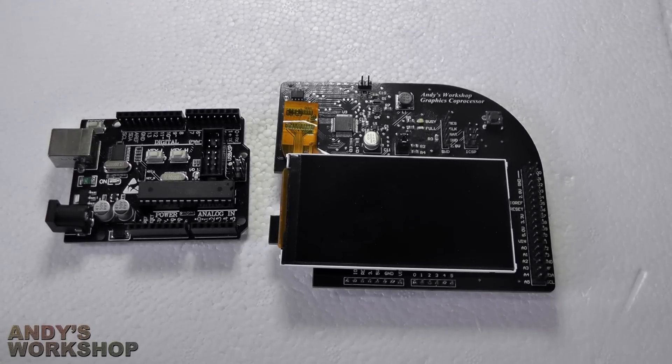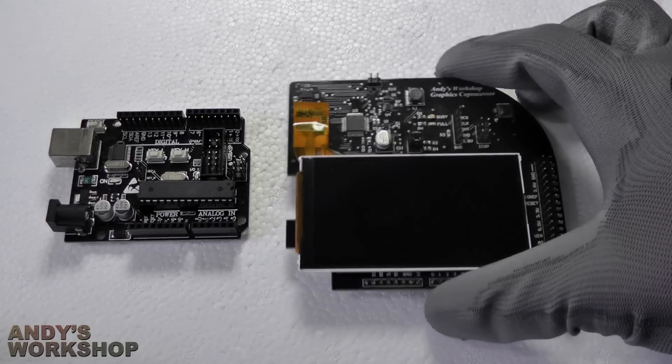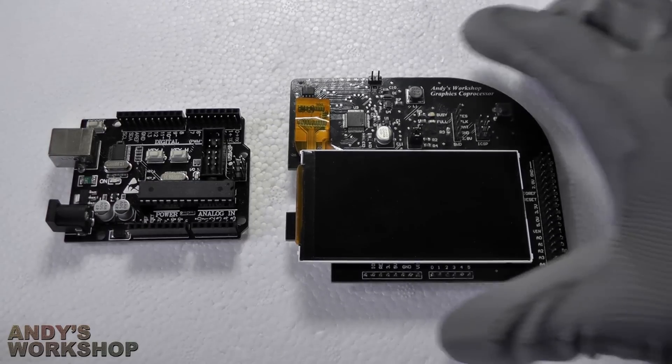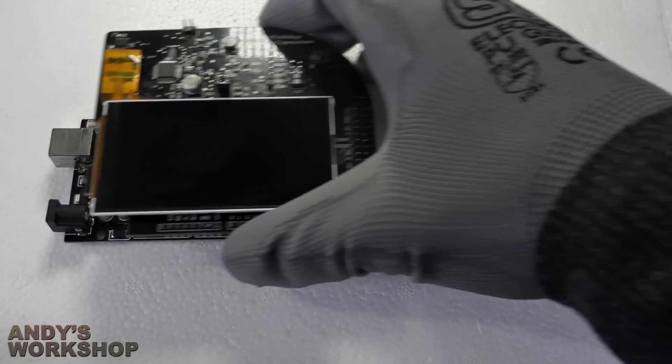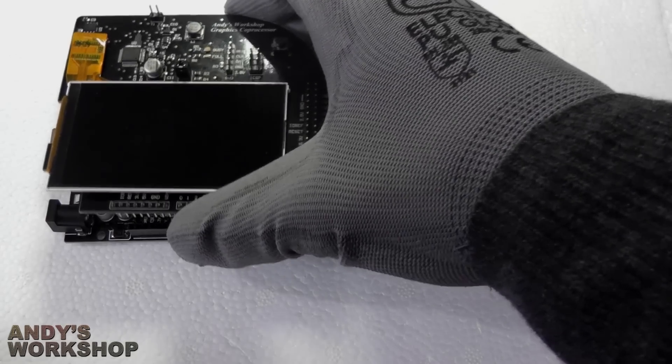Hello everybody and welcome to another Andy's Workshop video. In this video I'm going to introduce you to my Graphics Co-Processor project. The Graphics Co-Processor board is designed to fit on top of the Arduino R3 and provide graphics co-processing abilities for it.